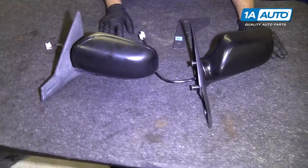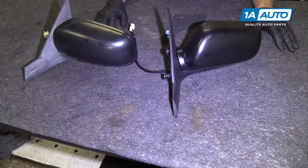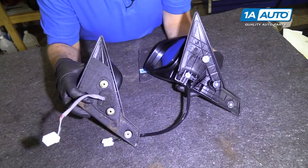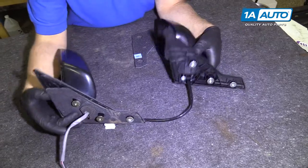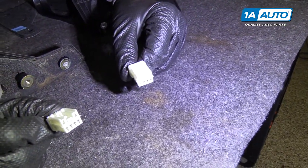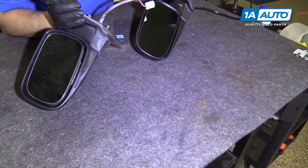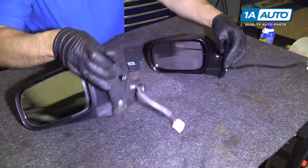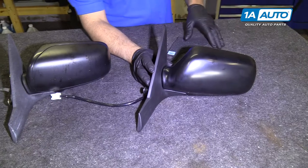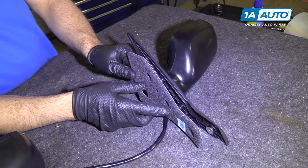This is our old part. This is our new part from 1aauto.com. As you can see, the design is very similar. The mounting holes are in the same spot, the connectors are the same, and the mirrors are the same. This outside can be painted to match — we're leaving them black on this vehicle. It also comes with some padding that we'll put on there.